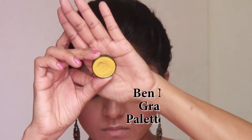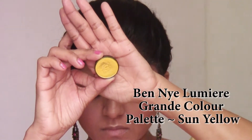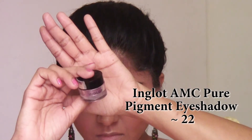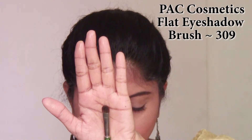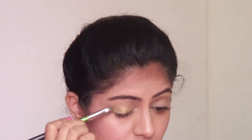I'm taking this yellow eyeshadow from the Ben Nye grand color palette and mixing it with a little bit of this pigment from Inglot — it's a beautiful pigment, details in the description box below. I'm using a flat eyeshadow brush and applying this combination on my eyelids.